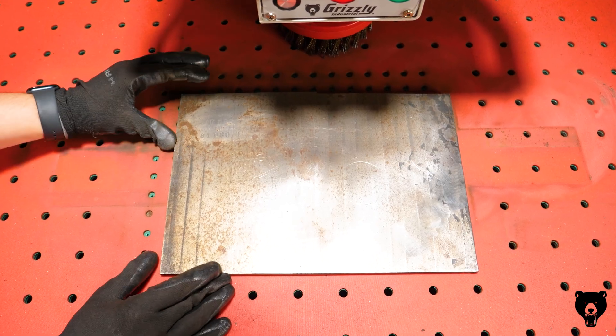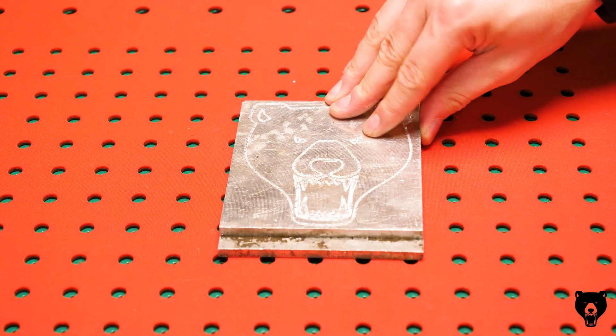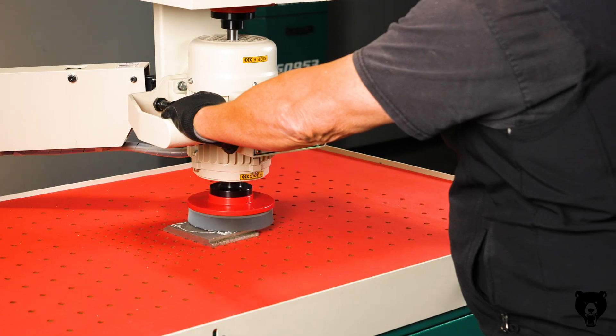The high friction table keeps larger pieces firmly in place, while the vacuum hold-down system secures smaller items for consistent, hands-free precision.